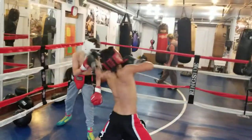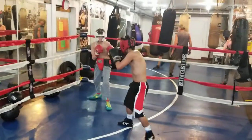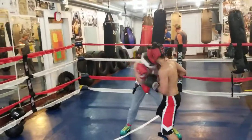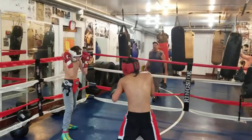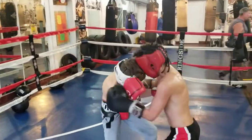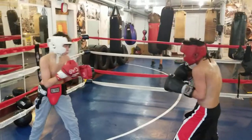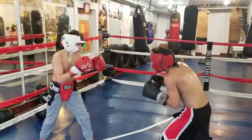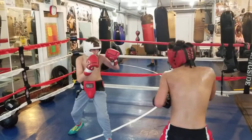You're slapping with the right hand. Turn the right hand over. Step in with your right hand, Josh. You got to hit him with the knuckle part, not the slap part. Good right hand. You should have threw the hook after that. Don't pull straight back. Pump your jab. Keep that right hand locked.